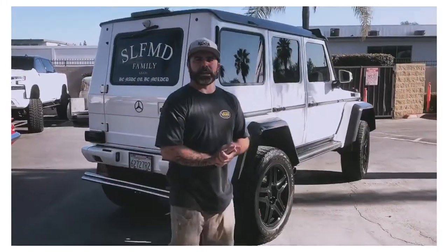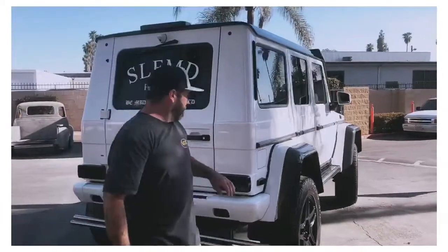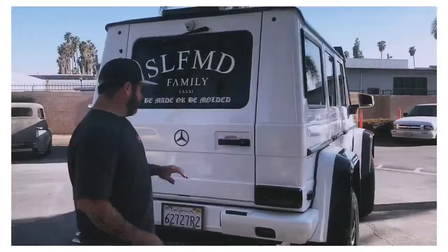Hey, what's up everybody? It's Josh from California Auto Works. We went ahead and got this nice G-Wagon 4x4 ready. It's beautiful — black on white, white on black.